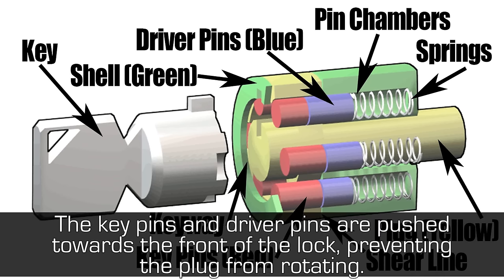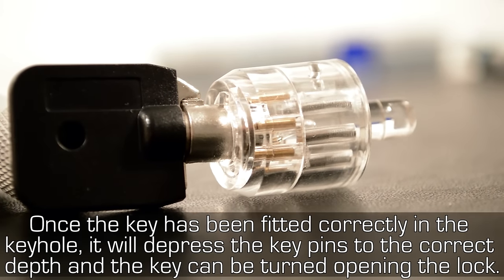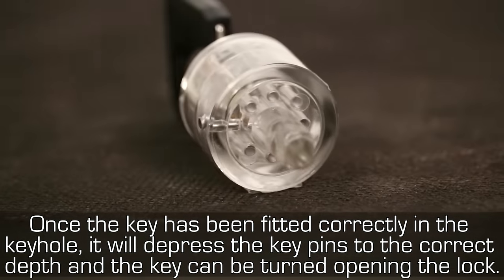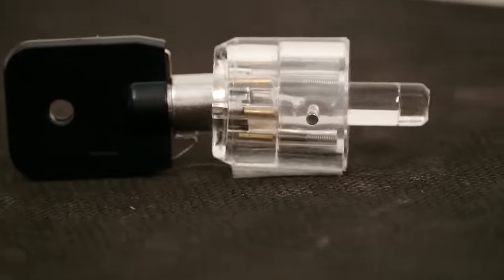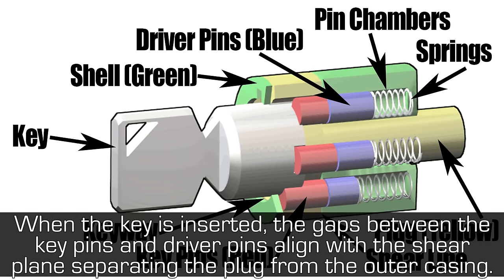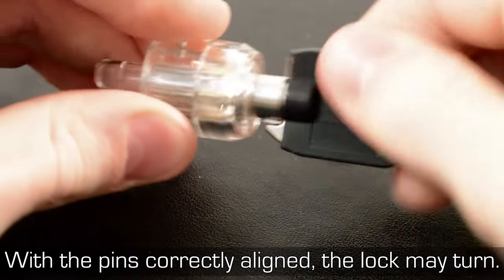The key pins and driver pins are pushed towards the front of the lock, preventing the plug from rotating. Once the key has been fitted correctly into the keyhole, it will depress the key pins to the correct depth and the key can be turned, opening the lock. When the key is inserted, the gaps between the key pins and driver pins align with the shear plane, separating the plug from the outer casing. With the pins correctly aligned, the lock may turn.